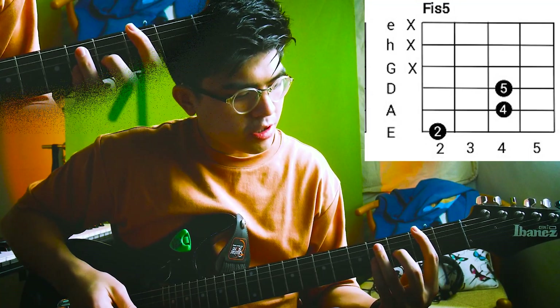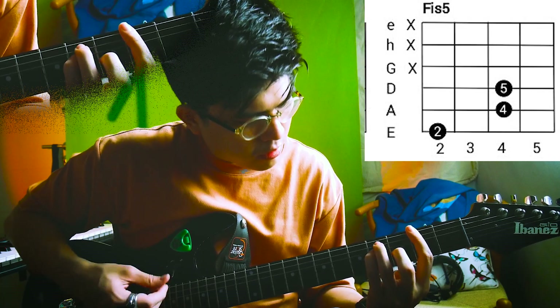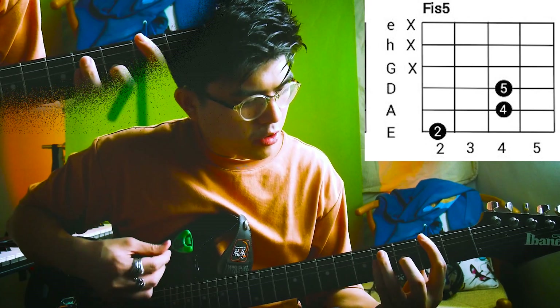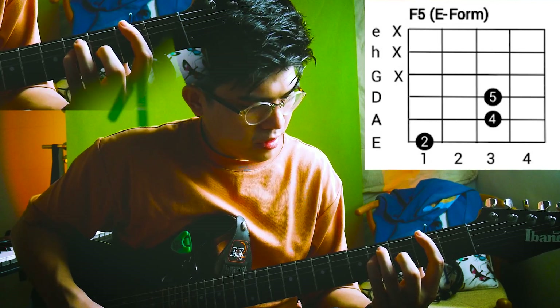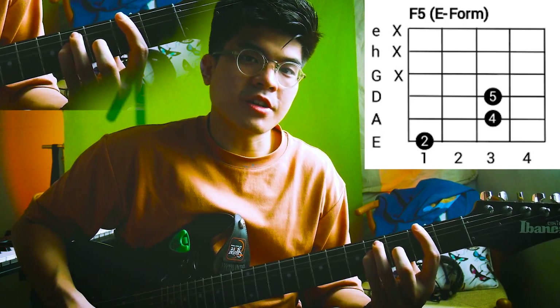I honestly don't really know the exact chord names — I just know they're power chords. I'll try and look it up and put up screenshots for you to see, but here's how I played it. I believe this is an F-sharp power chord. So the chords go: F-sharp, A, G, F, F-sharp — those are the chords.